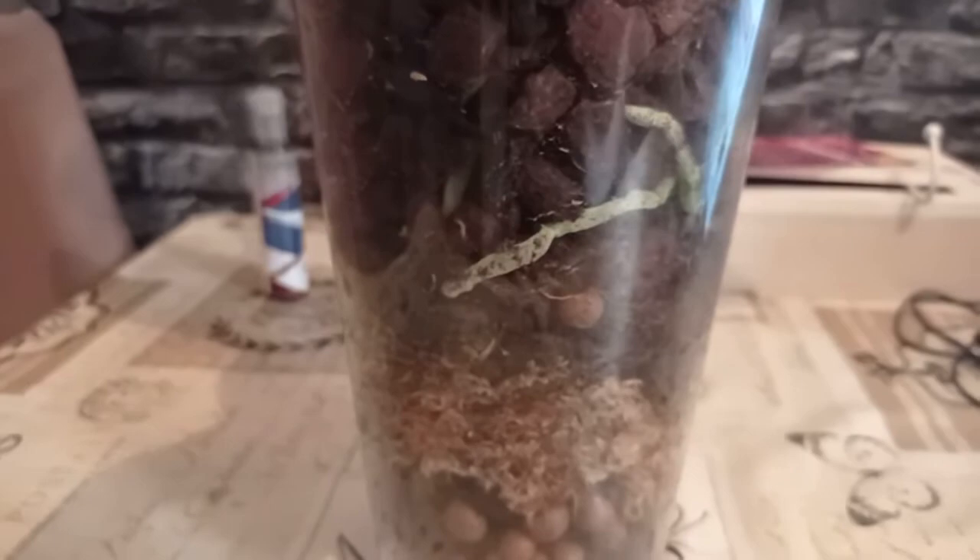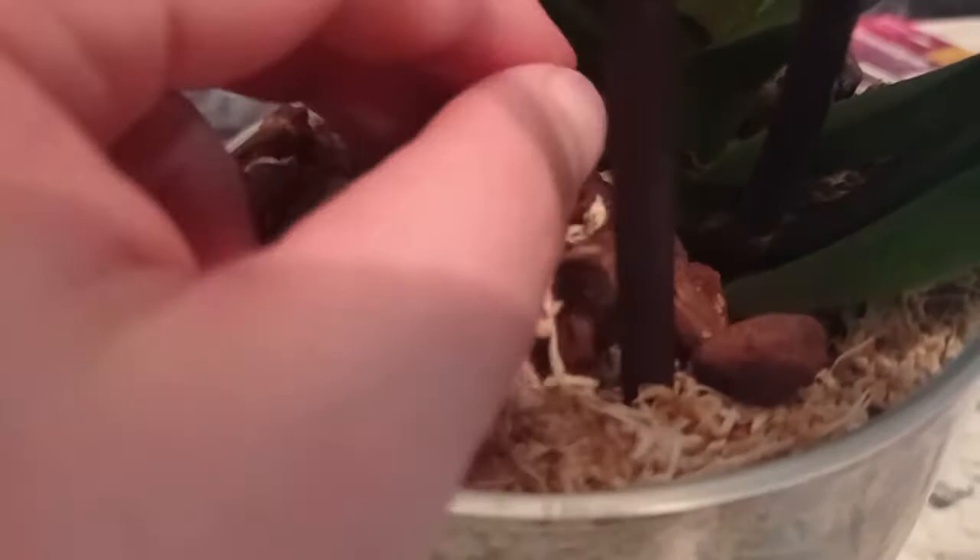Roughly I will be watering this orchid once every 20 days in the summer, and maybe once every 30 to 35 days in the winter, by misting the upper level of sphagnum moss heavily and allowing the water to drop down to the Lekka level.